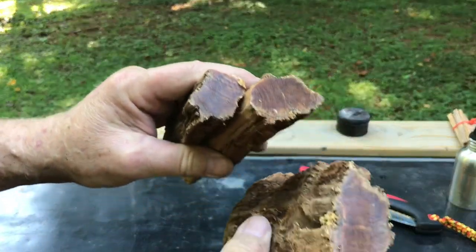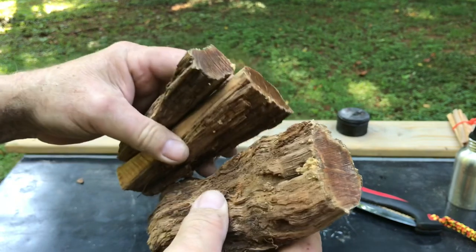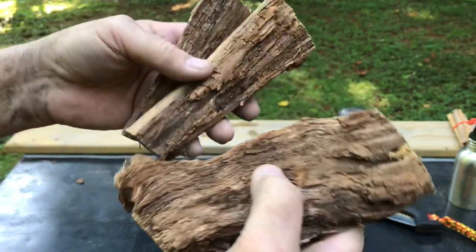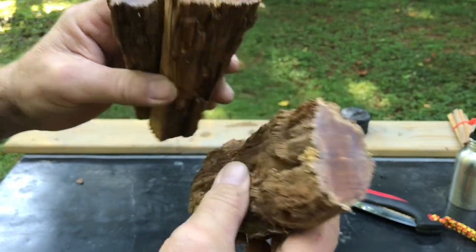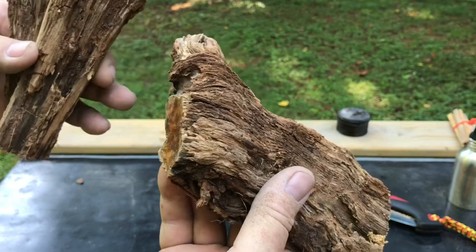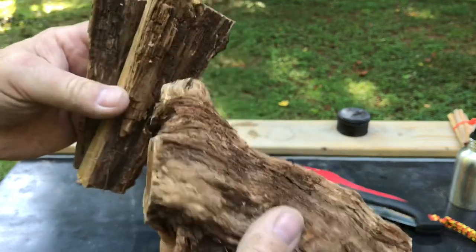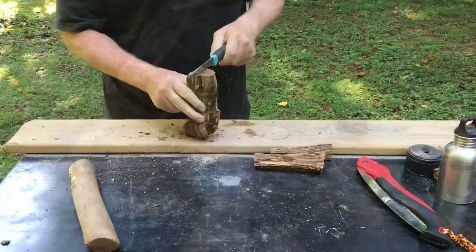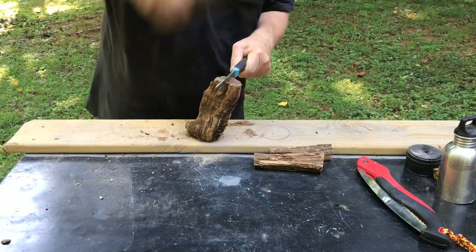Look at how rich this piece of root is — that is some dense, dense fatwood. I'm going to try to break this up. If this piece gives me too much trouble, I know these other pieces will break up into sticks better. We might just set this one to the side.